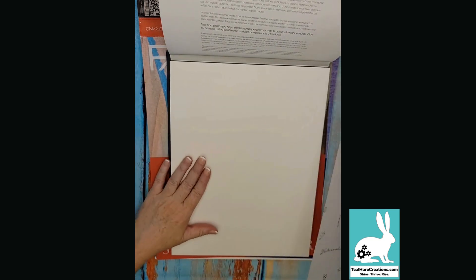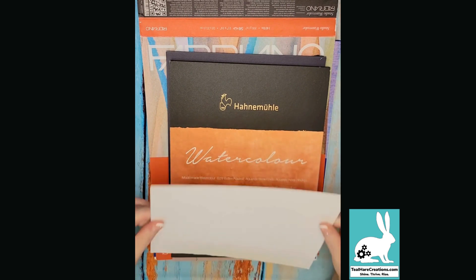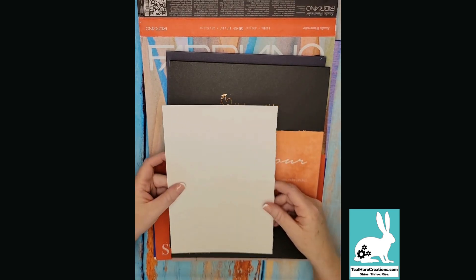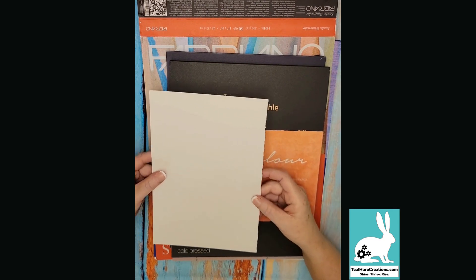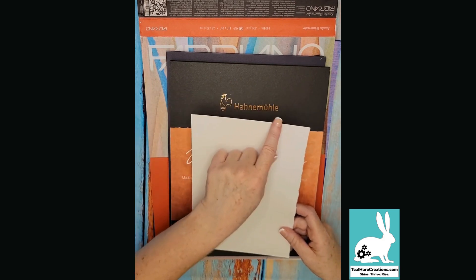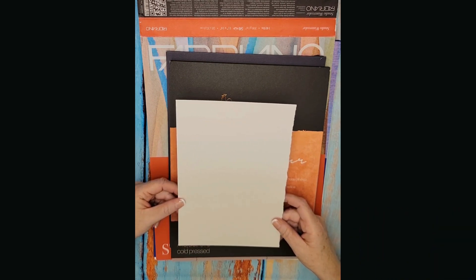It's up to you whether you want to work in a pad format or use a single sheet of paper. Some people, if they choose to use half a sheet like this one, will tear the edge with a ruler to get a rough-looking edge — that's called a deckled edge, also known as hand deckled, which just means you've torn it. Alternatively, you can keep the straight edge as it comes out of the pad. And that's paper 101.